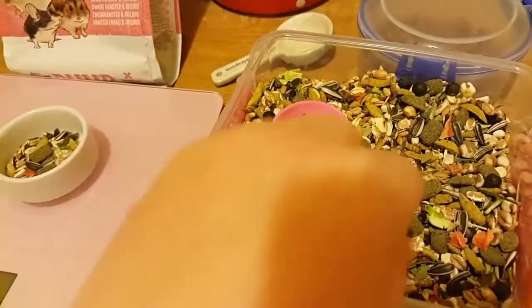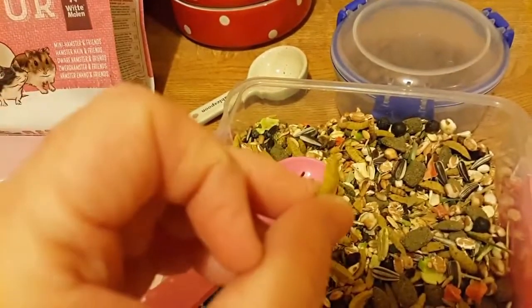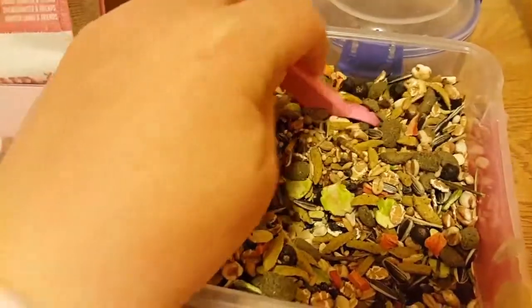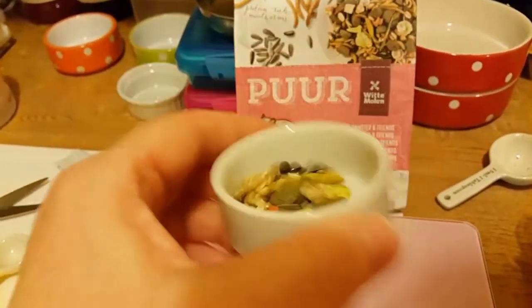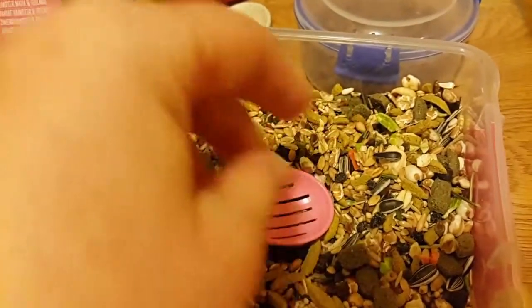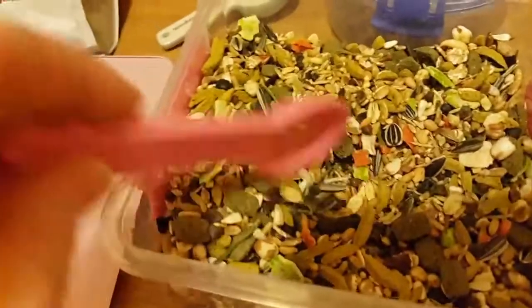Be careful though and always check if there's any sharp bits as well. See, like that's a sharp bit and that's supposed to be a nugget. Make sure you keep an eye out for that whenever you measure this food out. Before I give Casper this I will be checking for any little sharp bits. I'm a bit surprised at that actually because they shouldn't be sharp, they should be smooth. Then again, some flower seeds are quite sharp and they eat them.